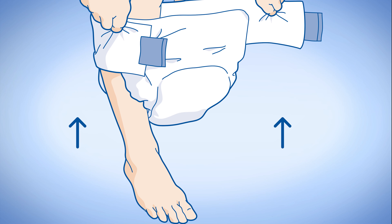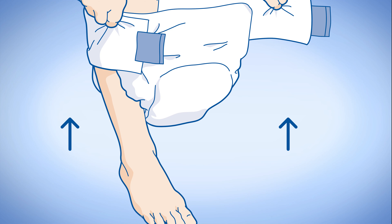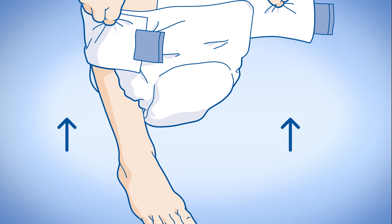An Attends Adjustable can also be fitted in other ways. One example is to fasten the fixation tape on one side before stepping into the product. Please refer to the Attends Adjustable fitting guide for complete instructions.